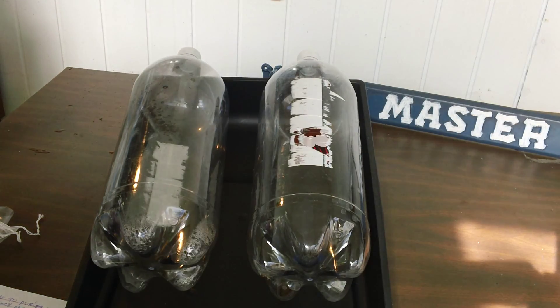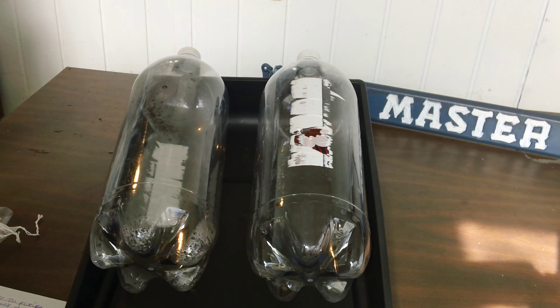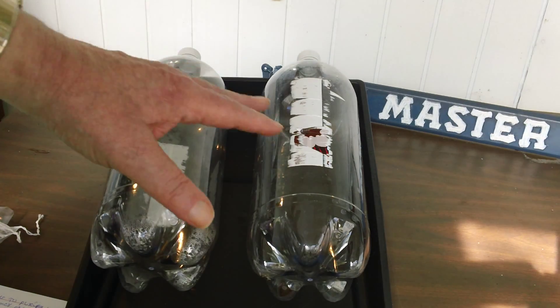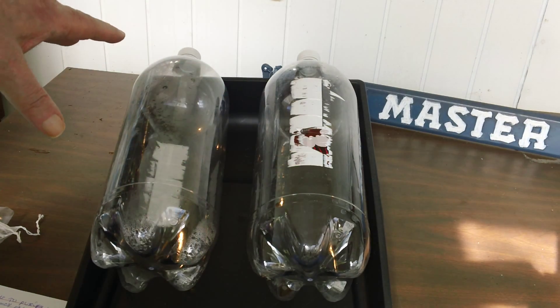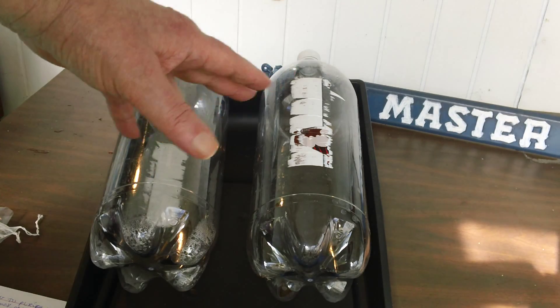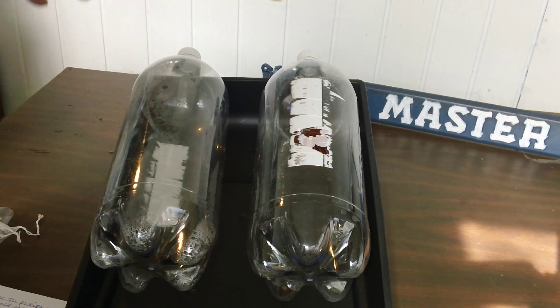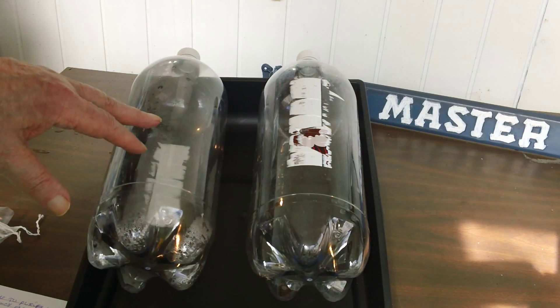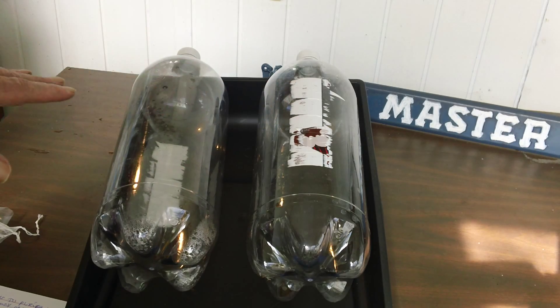How to purify water for emergency prepper survival. You go to the dollar store and get a couple of sugar water containers. Pour out the sugar water, rip off the labels, and you have clear plastic water jugs.